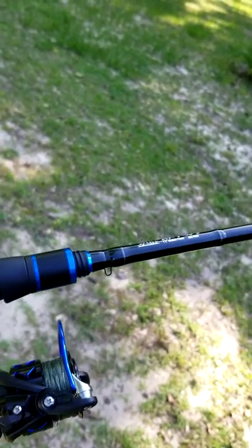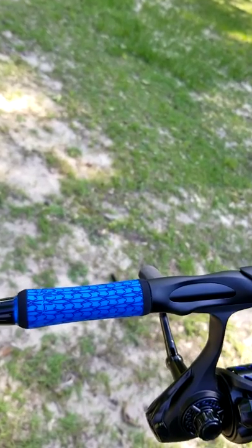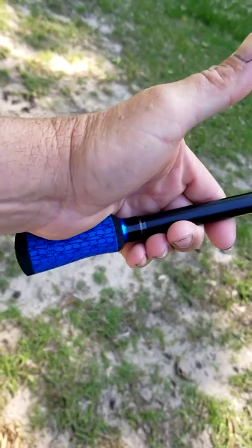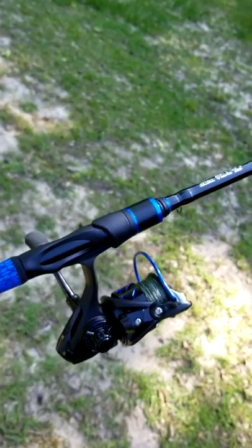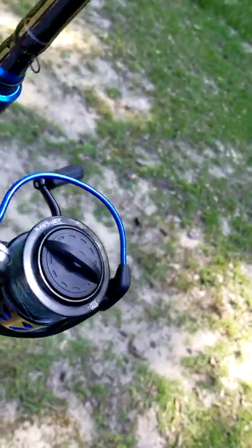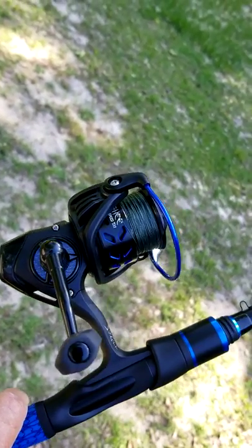Look at the detail in this rod. Check out these grips. I love it. This thing is cool. It's a beautiful rod, beautiful reel. It's really nice.